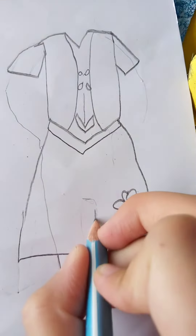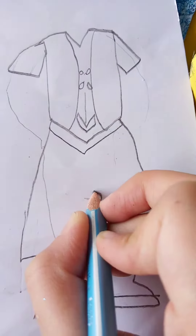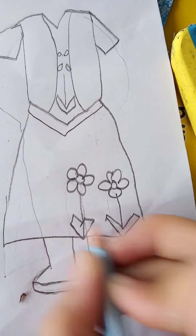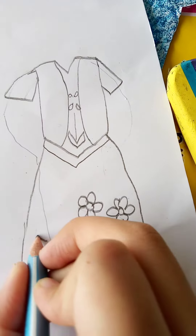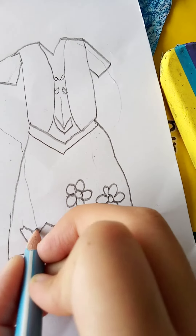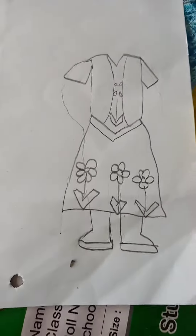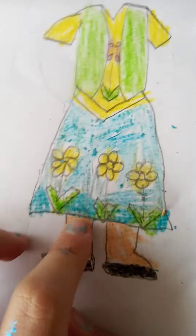Let's make the Frozen Fever dress of Anna. We complete drawing Anna's Frozen Fever dress — let's color it. Here I colored it up like this.